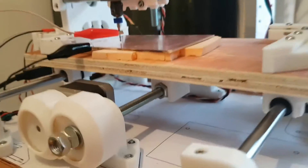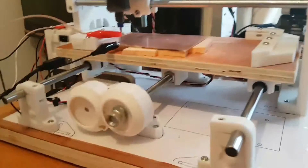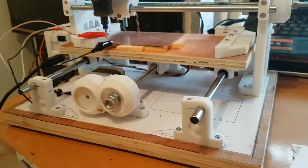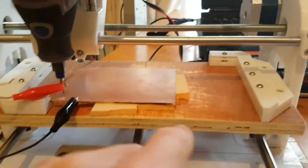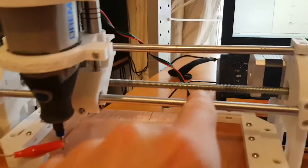This is not my idea - this is a guy called Carlos and I will put a link in the description. This is just plywood I had in the shed for a base and this is designed to hold the board. I have made it wider than the stock board. These are just smooth rods.